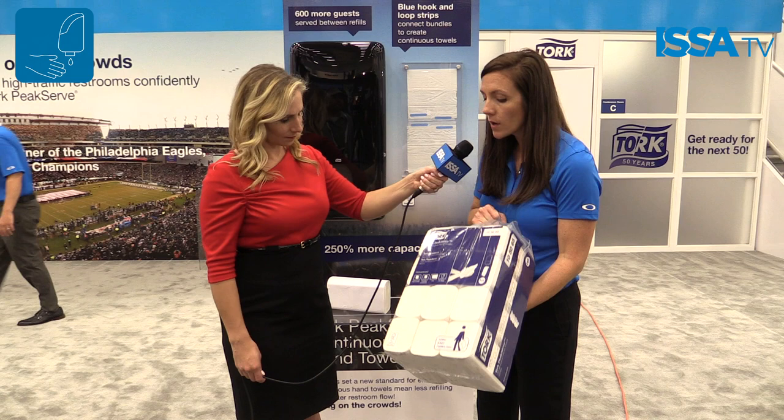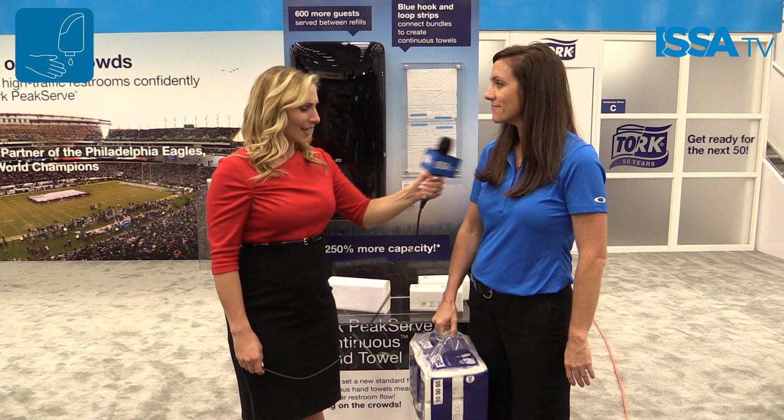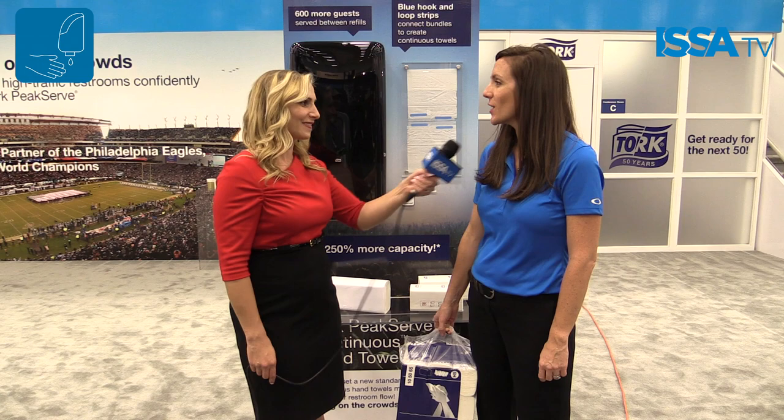Another huge benefit of the compressed pack is that we can fit more in a truck. From a sustainability perspective, it reduces the amount of trips we have to take and the amount of fuel used, which is a really nice benefit. It sounds like a great, very convenient way for this to work. Thank you so much for speaking with us, Cheryl. Thank you so much, Sarah. For ISSA TV, I'm Sarah Strackhouse.